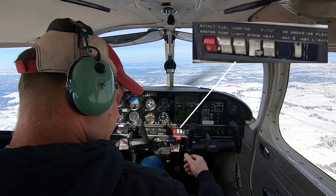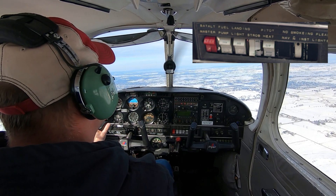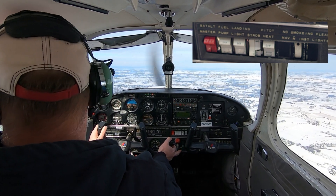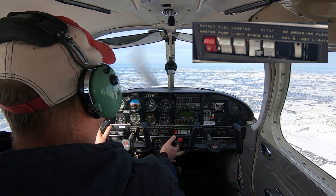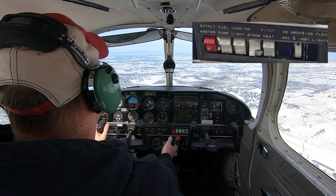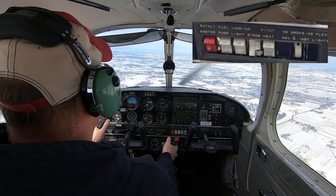Above that we have some switches. The red one is the master switch — it has two sides, one for the alternator and one for the battery. Flipping the left half runs us off the battery; flipping the right side adds the alternator as well. Then we have the electrical fuel pump, which is a backup to the engine-driven fuel pump. We'll turn on this backup during critical phases of flight such as takeoff or landing. Next to that are the landing light, strobes, beacon, pitot heat switch, and instrument lighting.